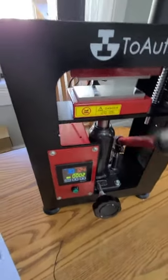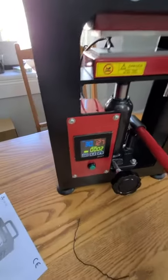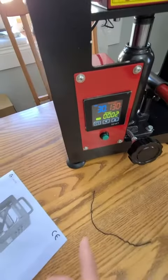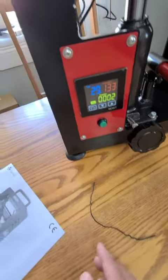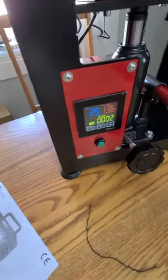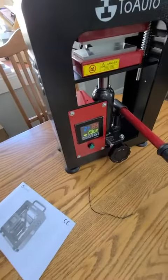All you have to do is crank this all the way up until you can't crank it anymore, then tighten this knob up and get started. It starts counting down, and you can see the temperature heating up. This is a five-ton press, so it's really really strong.